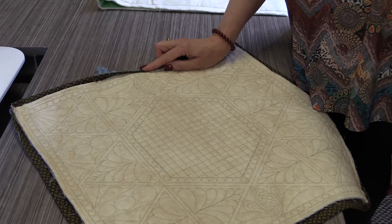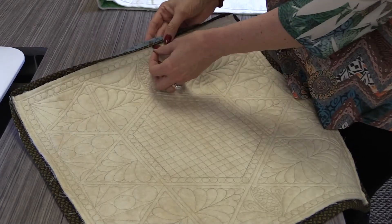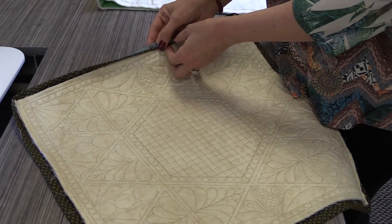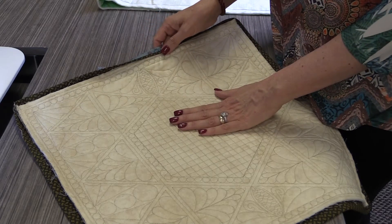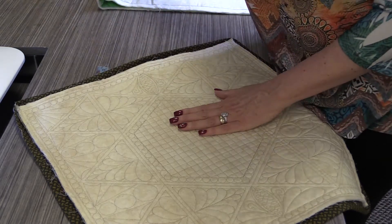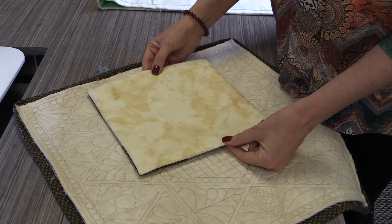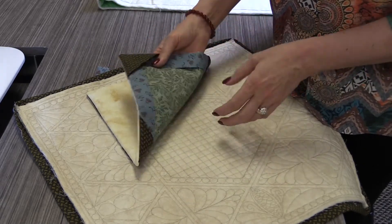Today I'm going to show you two alternatives to binding. One of them is binding but it wraps around from the back to the front and puts in a little peeper on the front edge and then you sew it down by machine. This particular first technique gets sewn down by machine on the back and the front. The second thing we're going to show you is how to face a quilt, especially if it's an art quilt or a modern quilt where you don't have borders and you just really want it to stand out.